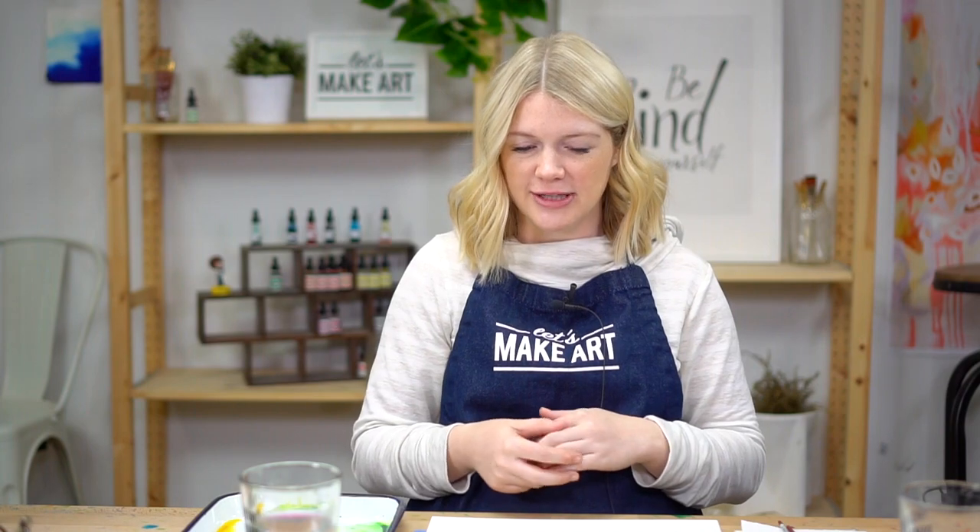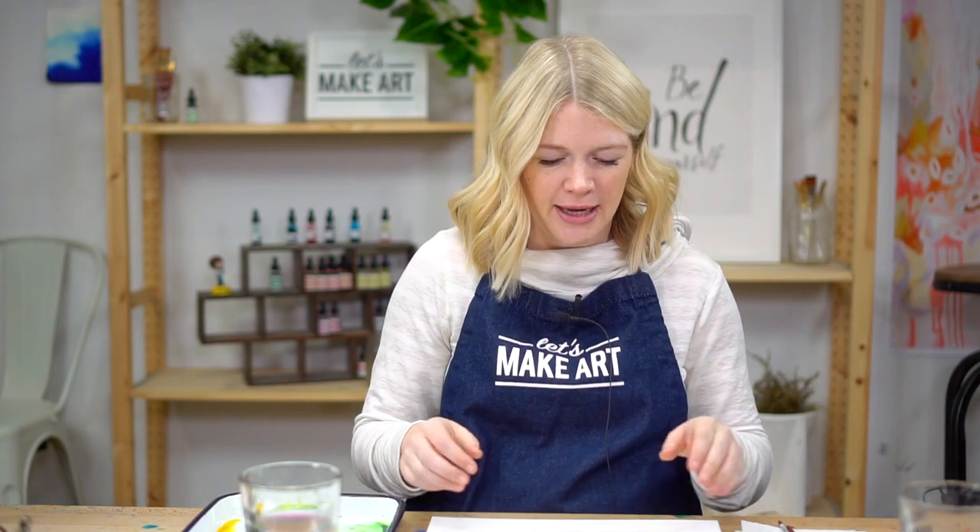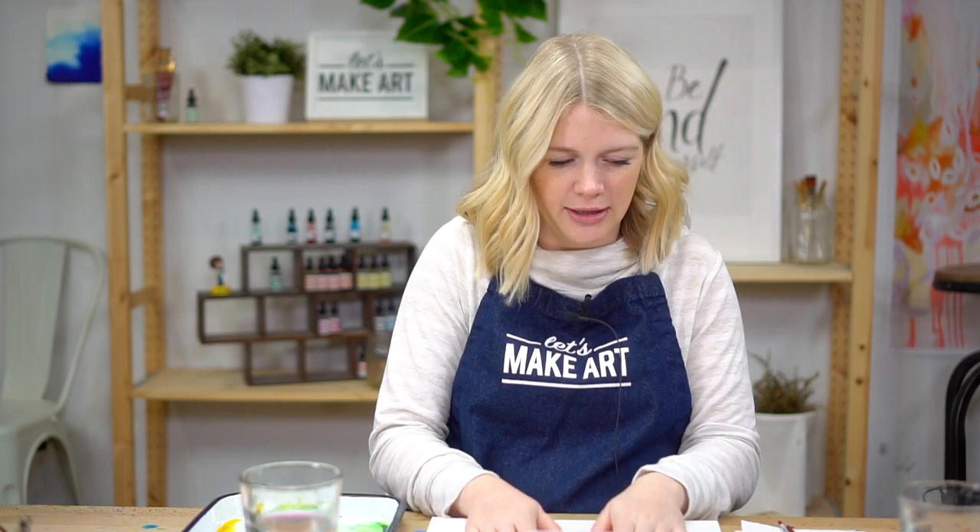I'm just going to use the colors that came in our January box.